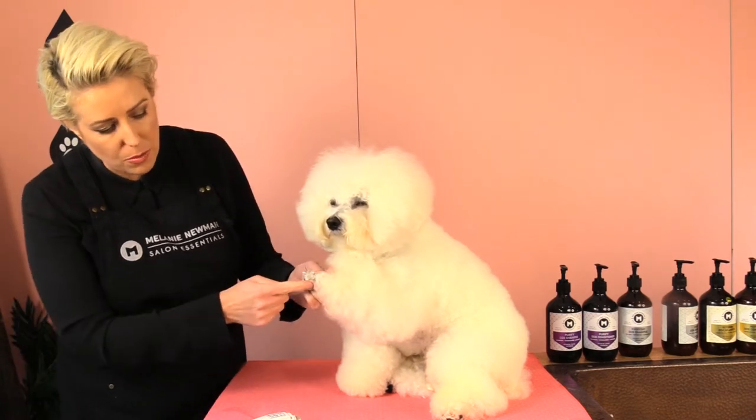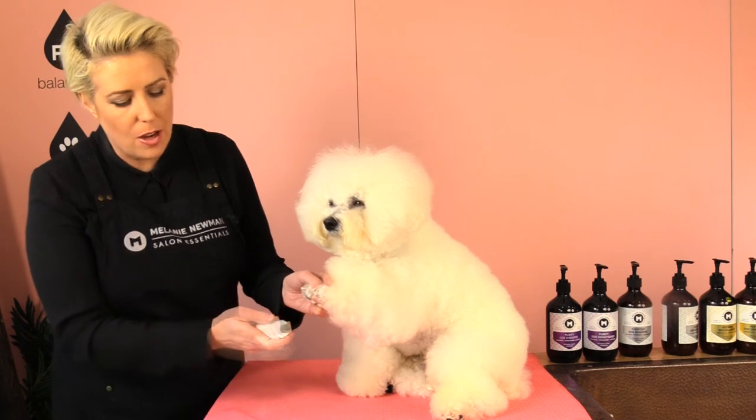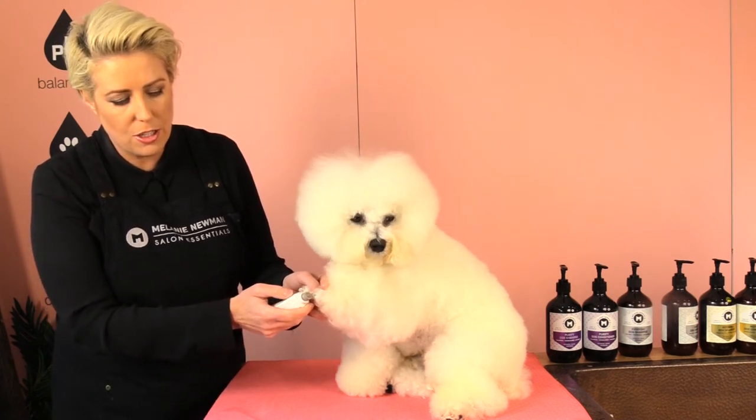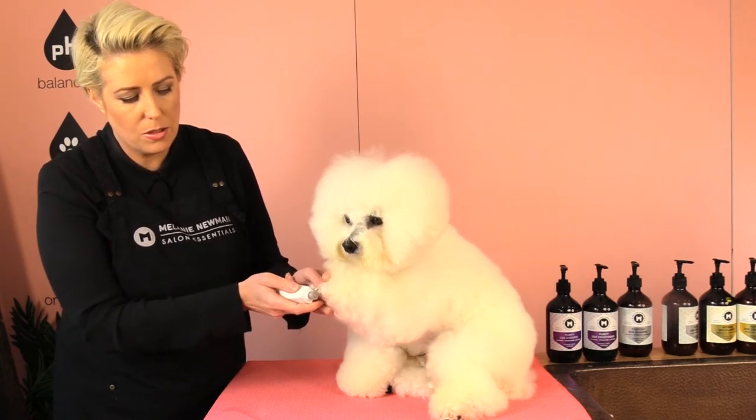I'm just holding it in place with my finger underneath and my thumb, and then I'm going to turn on the grinder and just gently do small parts.